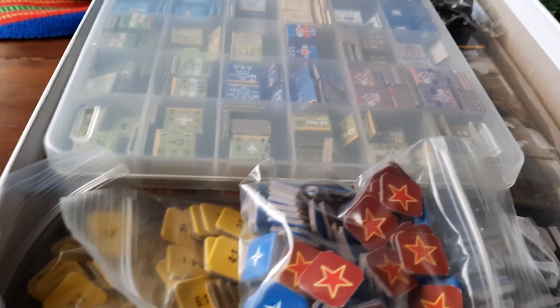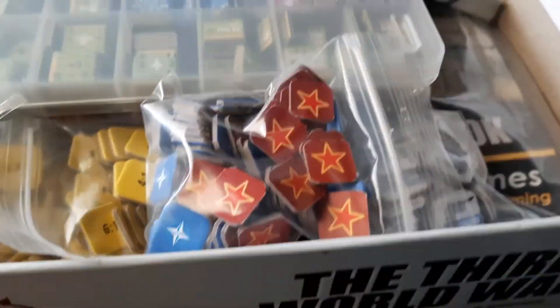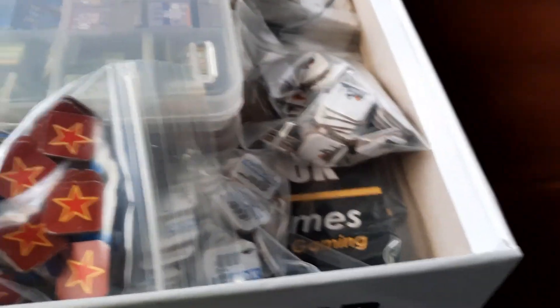And then I just stuff all the bags that go in there. The cards kind of go a little bit slanted like that. The bags go like that, bags like that, bags like that.